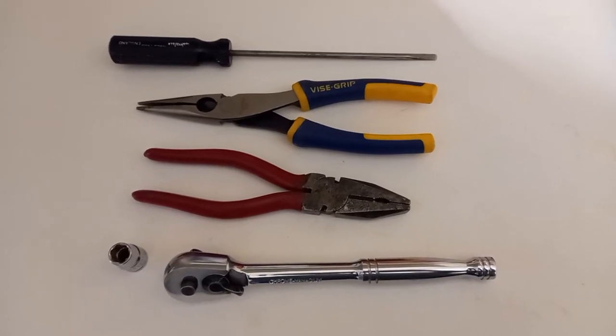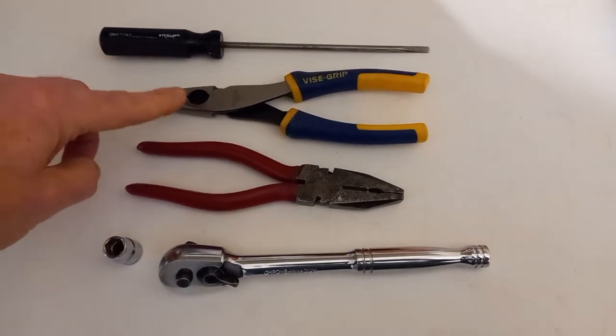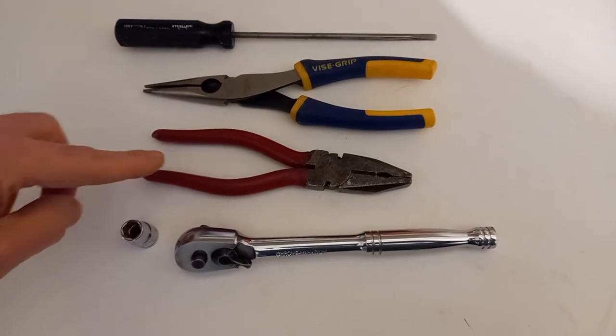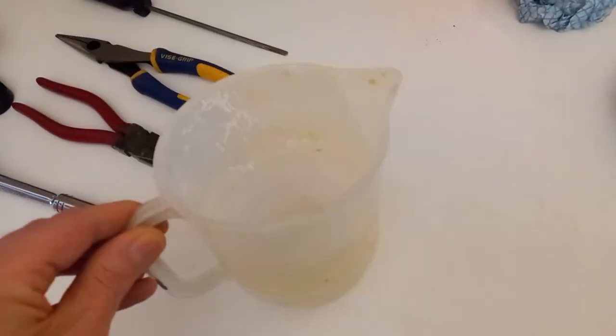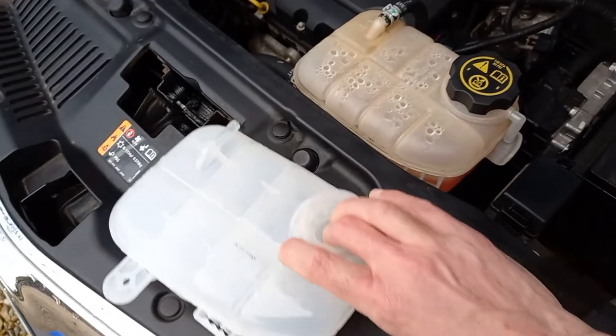For this job you are going to need the following: a flat blade screwdriver, long nose pliers, combination pliers, a 10mm spanner or socket, a jug with a capacity of around 1 litre, and of course a new tank.